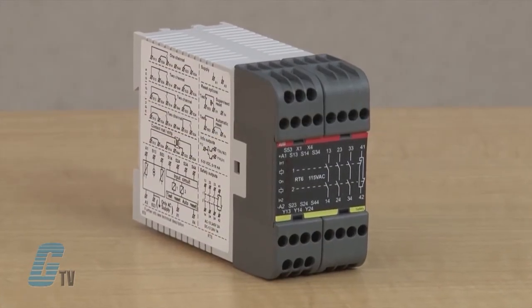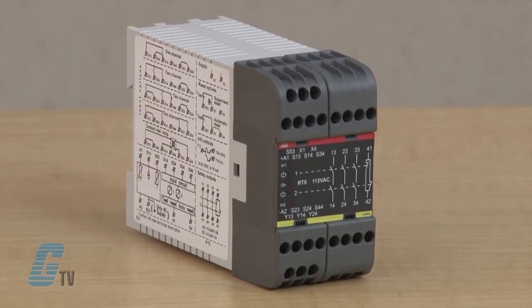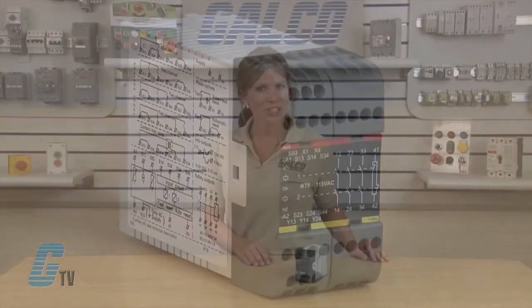The RT6 universal relay supervises both safety devices and the internal safety of machinery. The safety level required for each installation can be selected with this safety relay. The RT6 has some of the most versatile input option arrangements available on the market, which allows for it to replace many other relays.